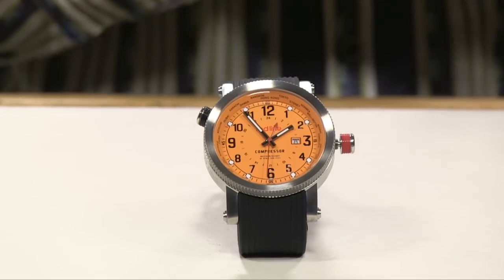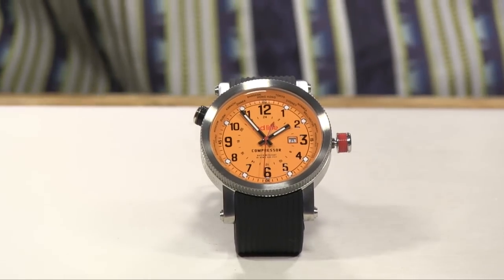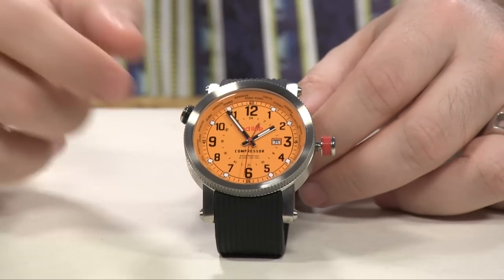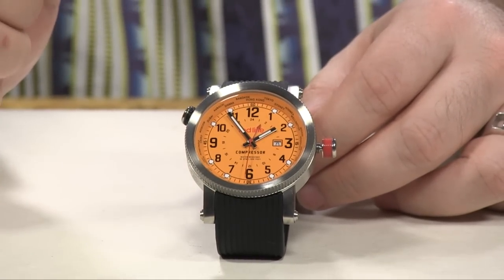That's the easiest way to use your GMT, and a couple of practical purposes in which you would need to do so — that's why a GMT watch can be a very convenient feature for your everyday life. That was a basic explanation of how you use your GMT complication, what your practical purposes might be, and how to set it properly.